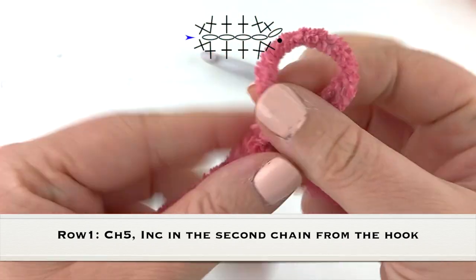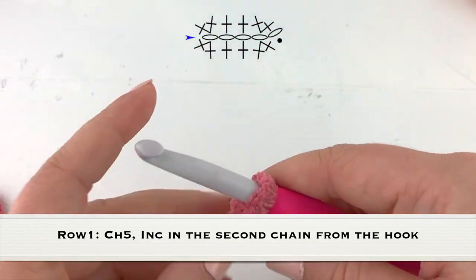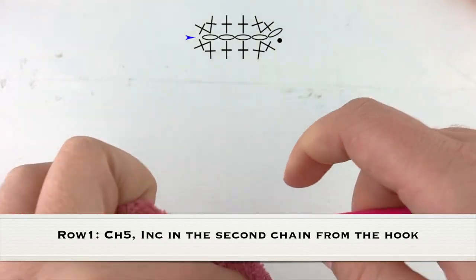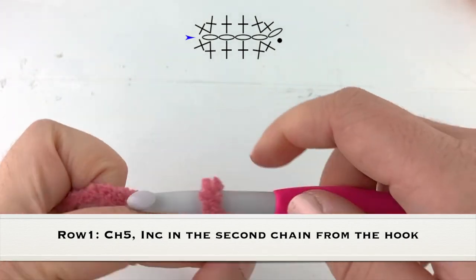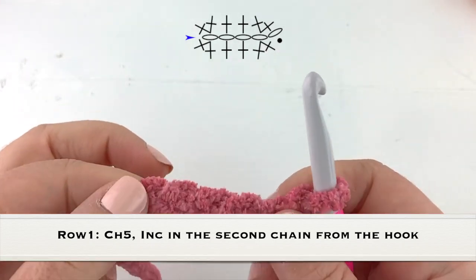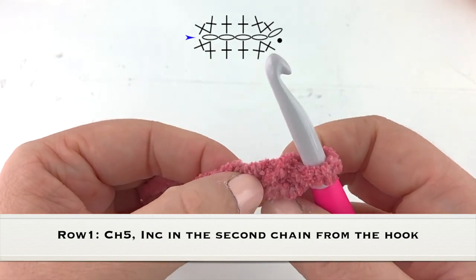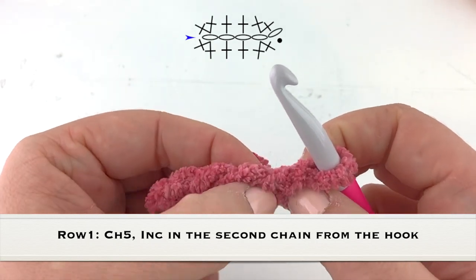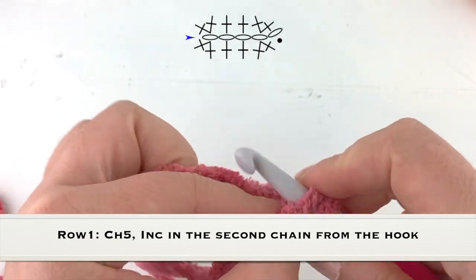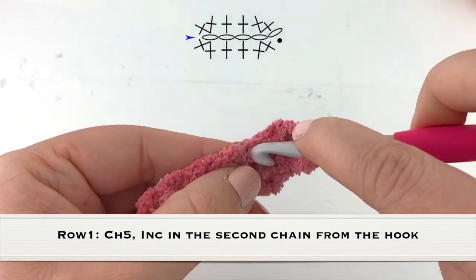Put your yarn on your hook and we are going to chain five. Now we are going to work an increase, or simply two single crochet, into the second chain from the hook. You can also see this on the graph above, so two single crochet into the second chain from the hook.